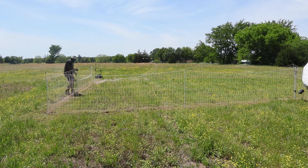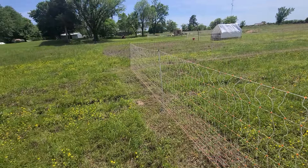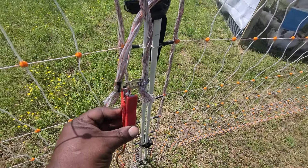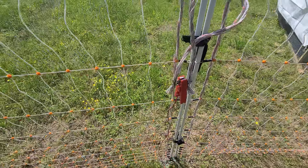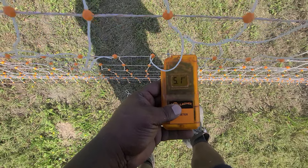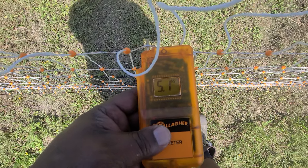All right, that looks a lot better now. Let's check the charge — connect the power to that. So we're good to go.